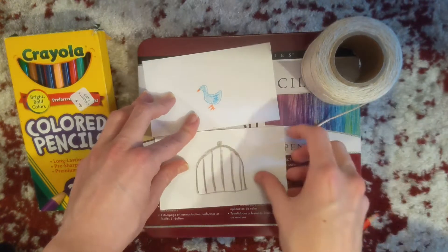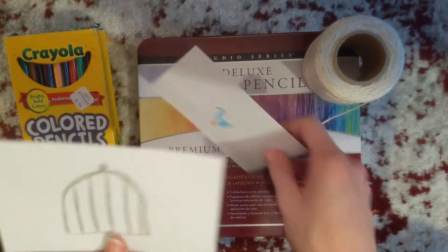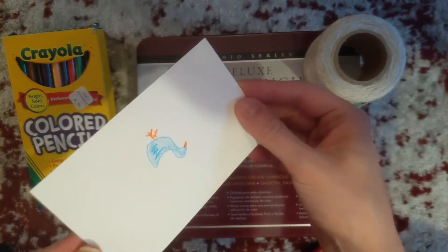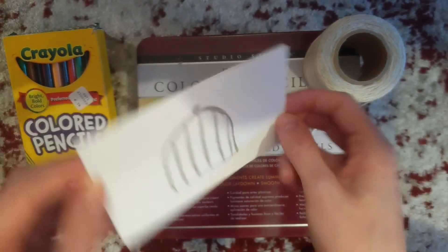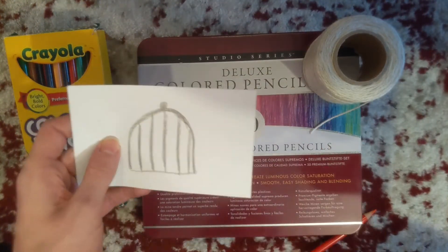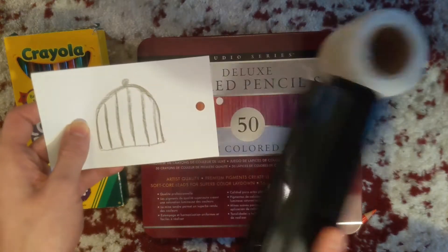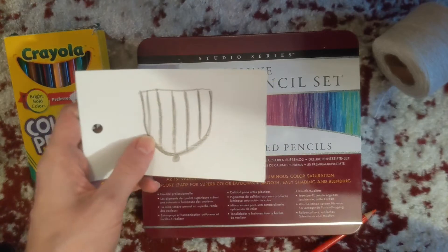Now you have your birdcage and you have your bird. What you're going to do is when you put them back to back, you want the bird to be upside down. So this would be your bird and this is the cage. You're going to line them up, and here's where you'll use that hole punch. Again, if you don't have a hole punch, you can just use your scissors to make the cut.